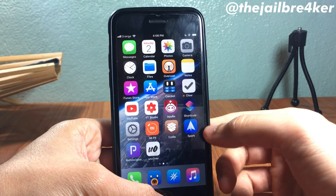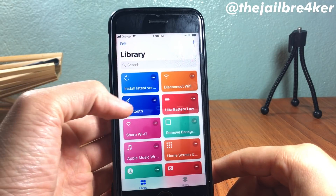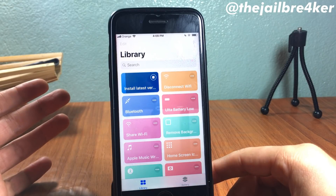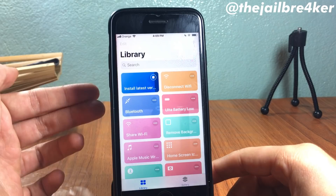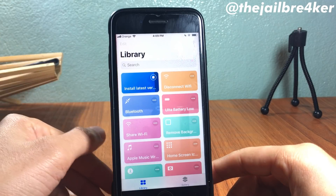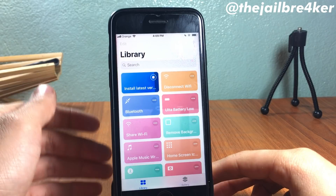Launch the Shortcuts app. Here is the shortcut — just run it and it should start downloading the latest version of unc0ver. Wait until the download is done and it should direct us to the ReProvision app.